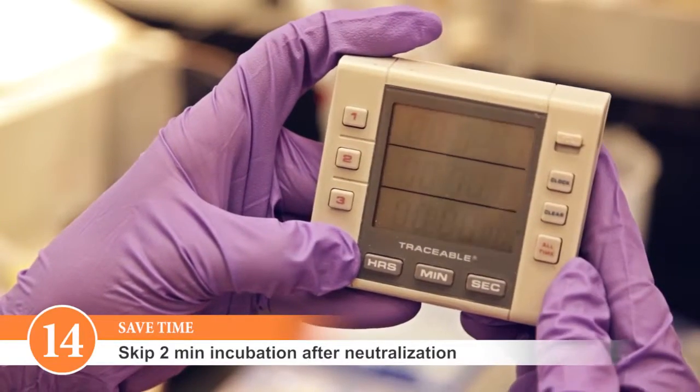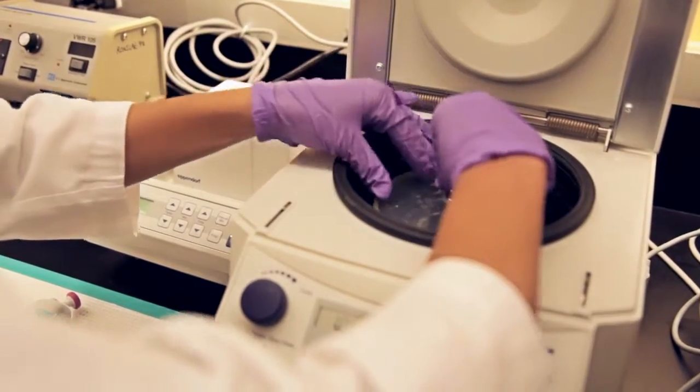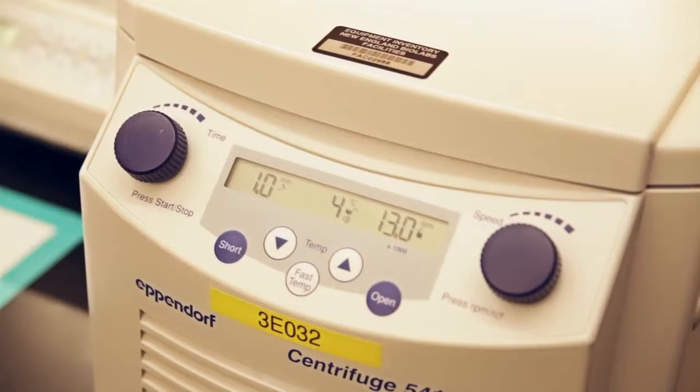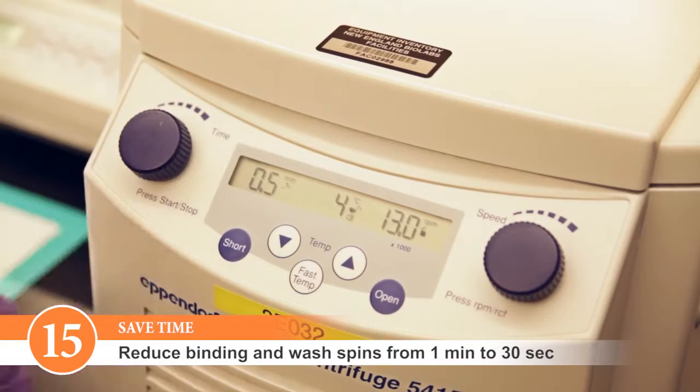You can skip the 2-minute incubation after neutralization if the cell debris pellet is compact enough that it won't be inadvertently transferred to the column. You can also reduce the spin time after neutralization to 2 minutes. After using wash buffer 1 and when binding your sample to the column, you can spin for 30 seconds rather than 1 minute.